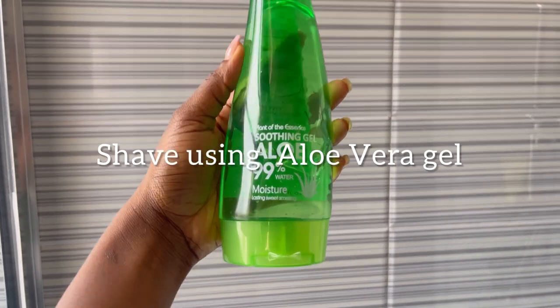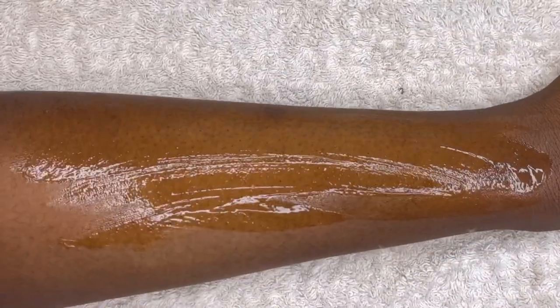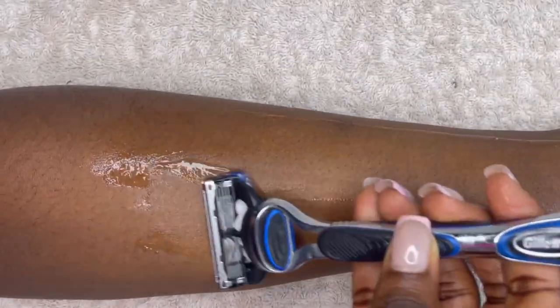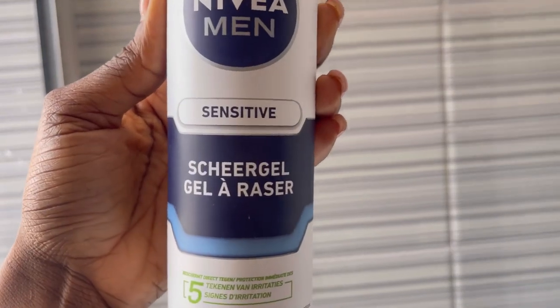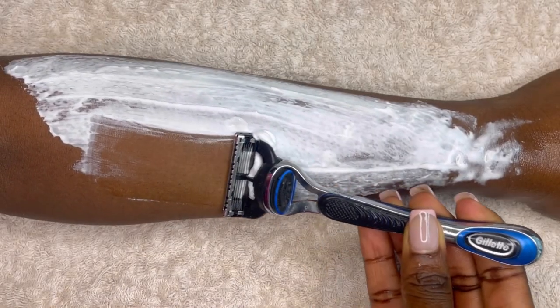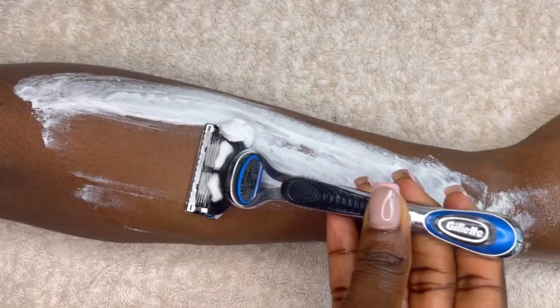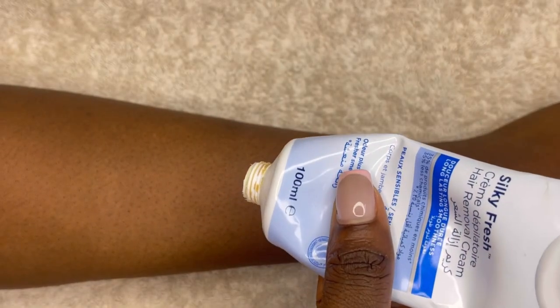Another way you can shave is by using aloe vera gel. Aloe vera gel serves as a great alternative for shaving gel — its moisturizing and soothing properties help make the shaving process easy. Another option is men's shaving cream. Men's shaving cream is designed for men's faces, so it's amazing especially for people with sensitive skin. It gives you a nice close shave, and since it's designed for the face, it's made with much gentler ingredients, making it an amazing alternative for shaving gel if you have sensitive skin.